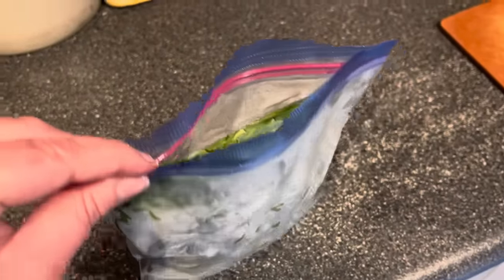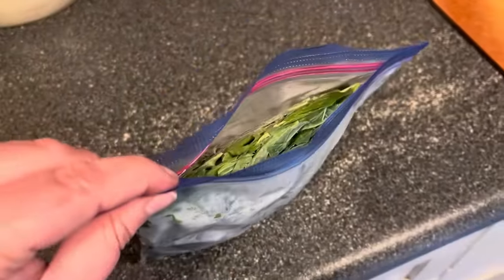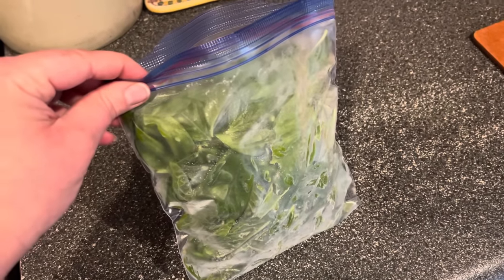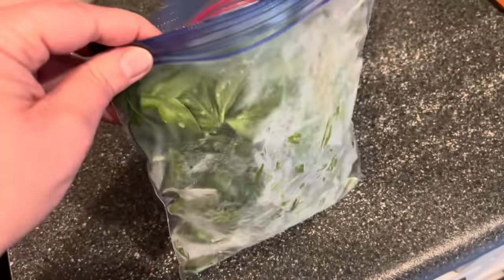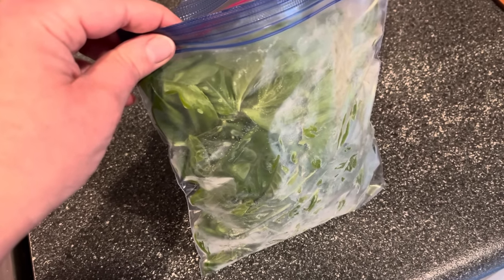Here's what it looks like out of the freezer. All you have to do is open it up, break off a chunk, and add it to whatever you're making. Because it's frozen, it's going to be best suited for something cooked. This will thaw really quickly, so only take it out of the freezer once you're ready to use it — grab off a chunk and then put it back right away.